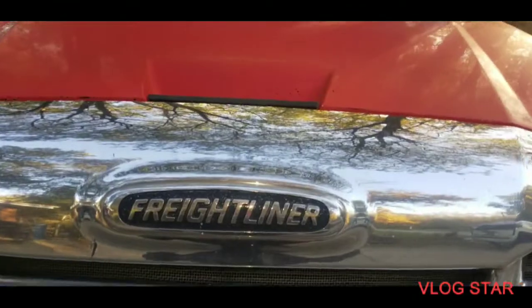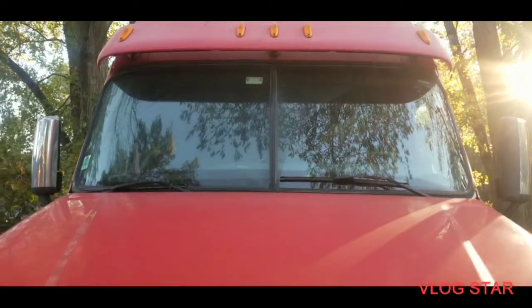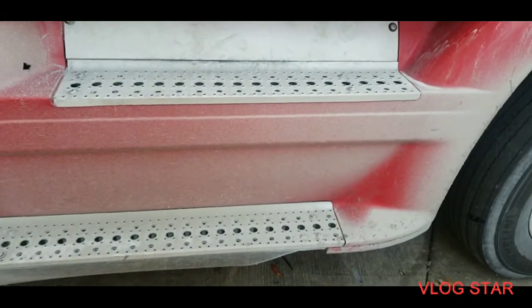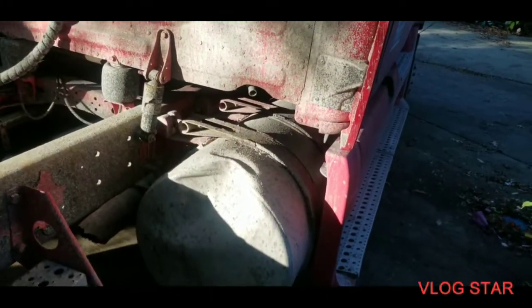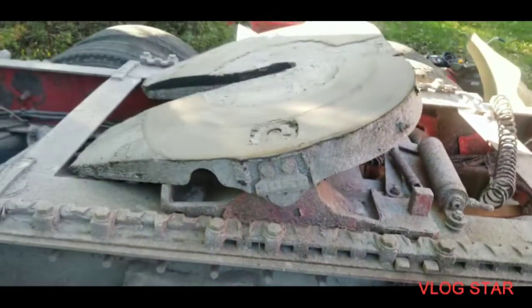This looks like a Freightliner. What am I doing with this, y'all? Am I putting the windshield in it? What am I doing to this — y'all know this is what I used to do, my specialty. Am I fixing the skirt on it? I don't have a window here so I wouldn't be doing that. Am I putting the mud flap on? Am I detailing this truck? What do you guys think — am I just greasing the fifth wheel?